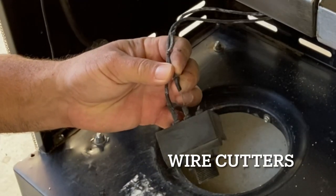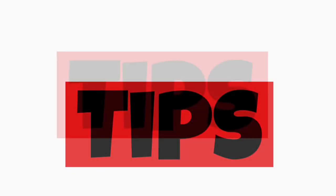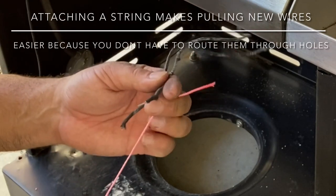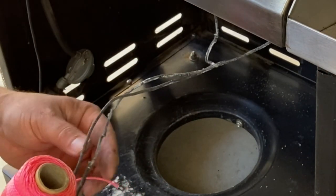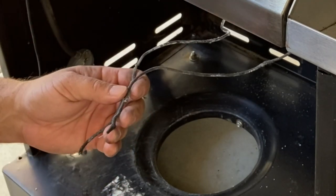So what we're going to do is just cut these wires off, and then we're going to attach this string to these wires and pull these wires to the other side of the barbecue. The reason we're going to do this is so we can attach the new wires to the string and pull them back through.